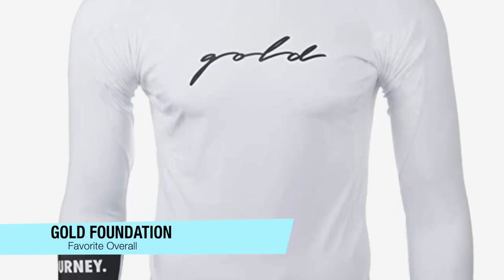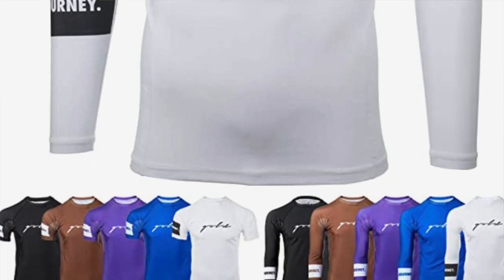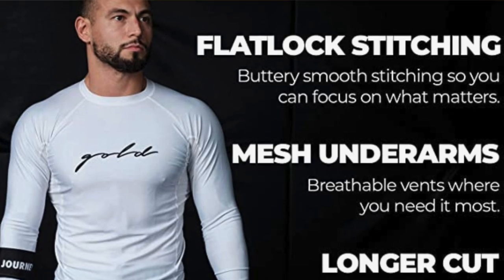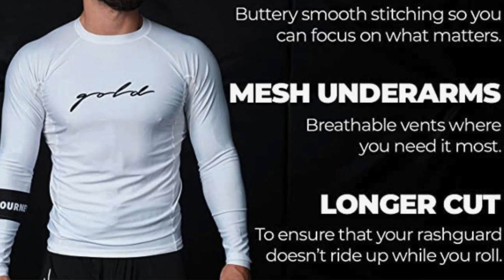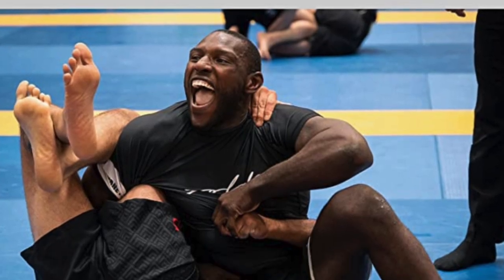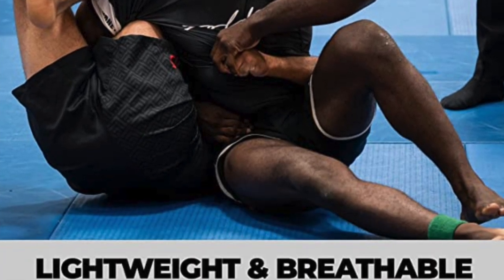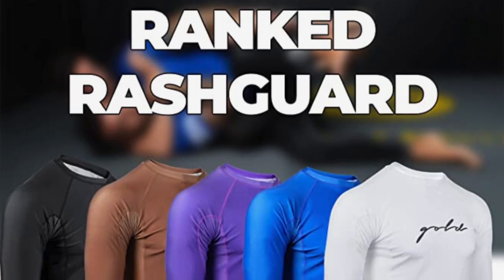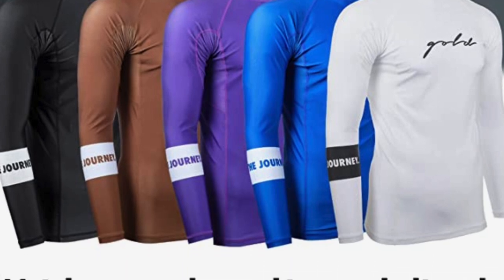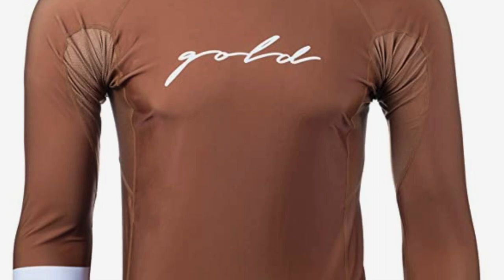My best overall pick is the Gold Foundation. These are designed to be comfortable and durable, so you can train hard without worrying about itchy stings or irritations. Gold uses buttery smooth flatlock stitching that won't itch or irritate, and a slightly extended cut means your training sessions will go smoothly with no riding-up issues. The ventilated mesh armpits are a great touch, allowing you to roll with intensity in hot weather.